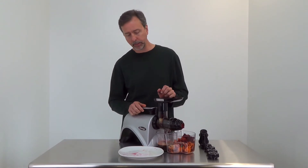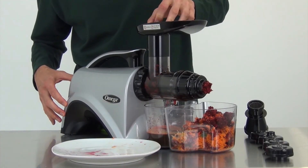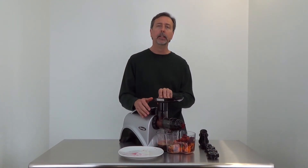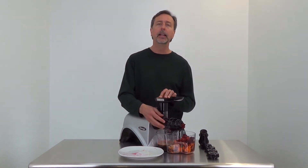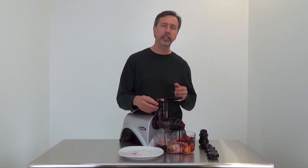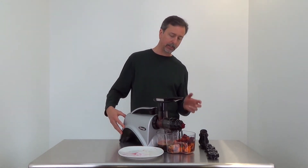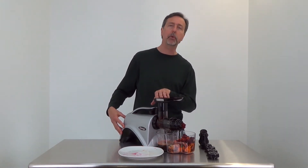And there you have it — pretty quick to process. You can also use reverse and forward to dislodge anything that hasn't come out. With a single auger juicer like this, it's pretty normal to have some things left in your auger when you're done, because basically what you push in pushes out — so you may occasionally have some things left over inside that just stay there. If you reverse forward a few times you'll clear out most of your auger.